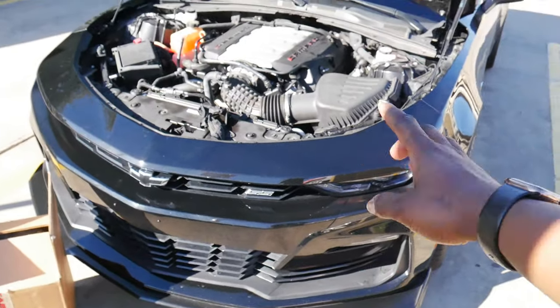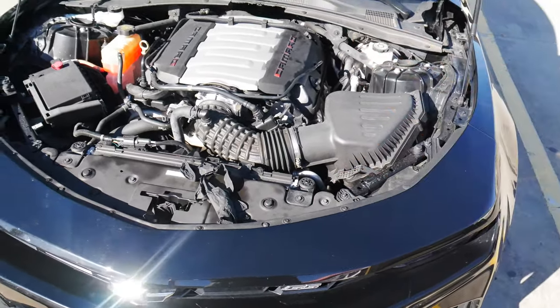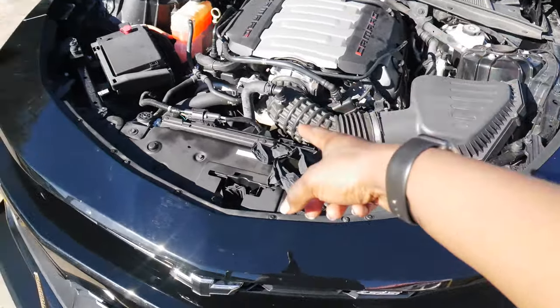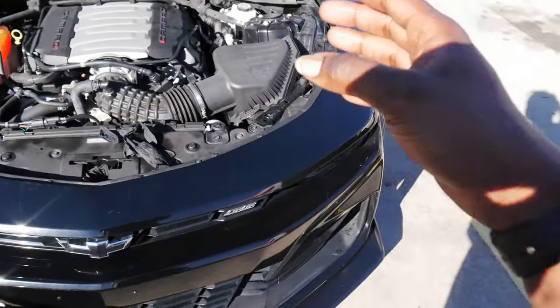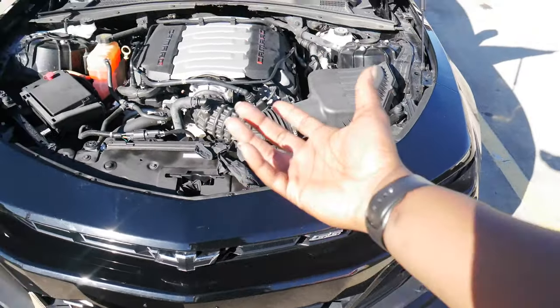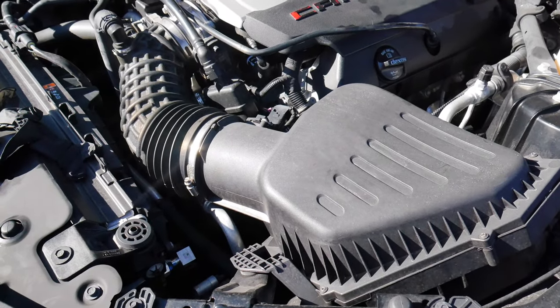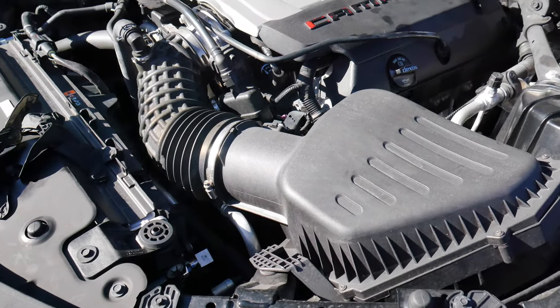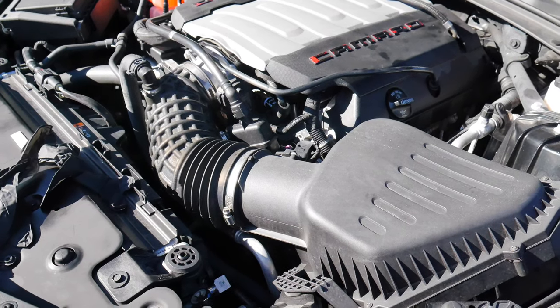Before we go ahead and disassemble everything, I'm going to get you guys some sound shots of the stock intake box with the sound tube mod. And then after we go ahead and install the Roto Fab intake, I'll get you guys some sound clips of that so you guys can see a comparison — with the sound tube and without the sound tube. I really don't know if it makes a difference, but we're going to find out. Just some quick revs — now we're going to go ahead and start taking everything apart.